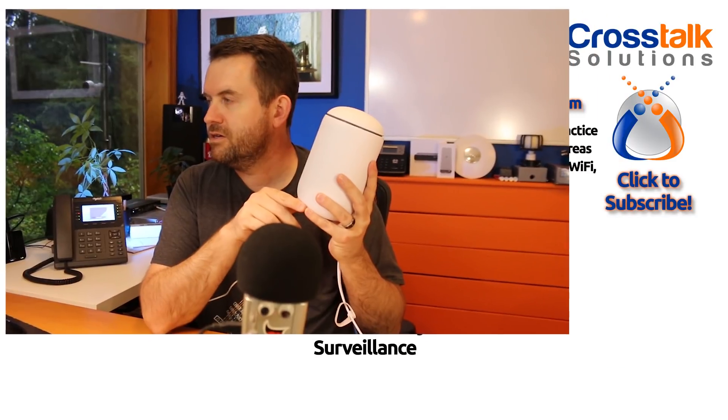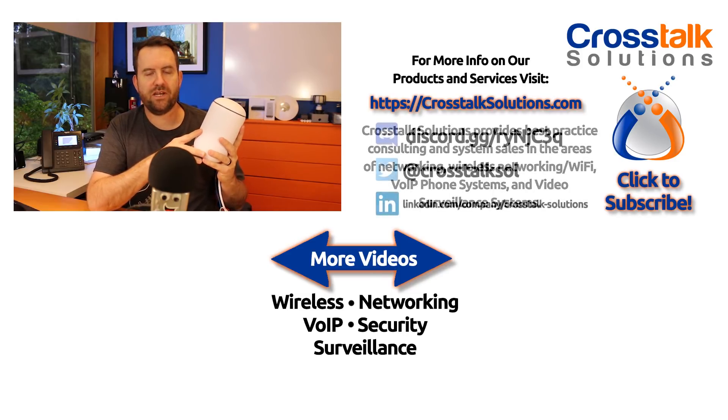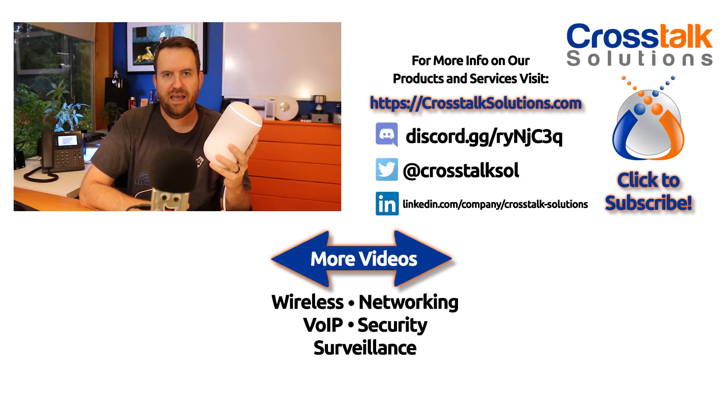If you have questions about this device I'm happy to do a follow-up video. Tell me what this device can't do that you wish it could, and put that in the comments below. Quick look at the UniFi UDM Dream Machine — R2 Dream2 is what we're going to call it. If you enjoyed this video give me a thumbs up, click subscribe. My name is Chris with Crosstalk Solutions, thank you so much for watching.